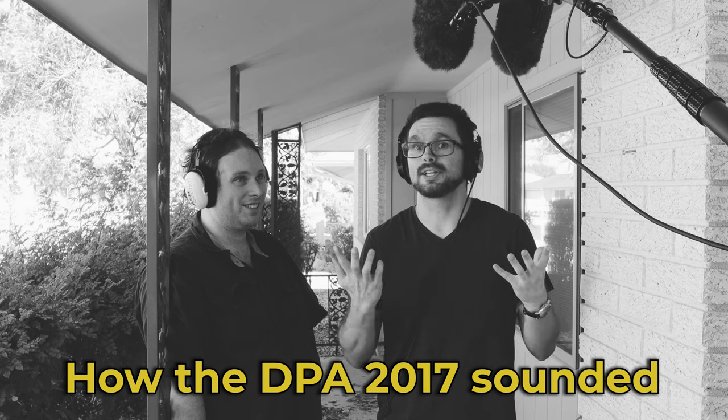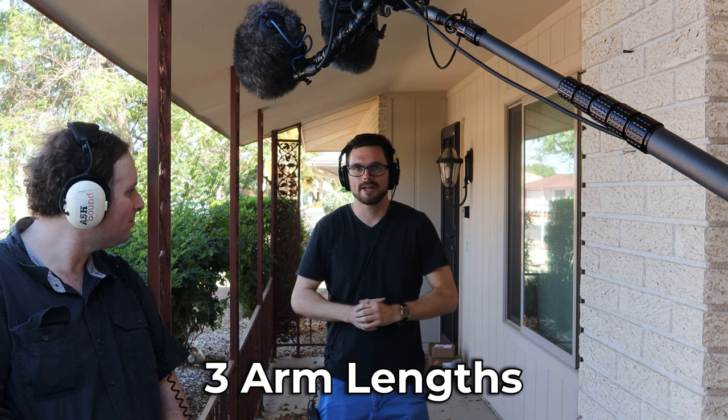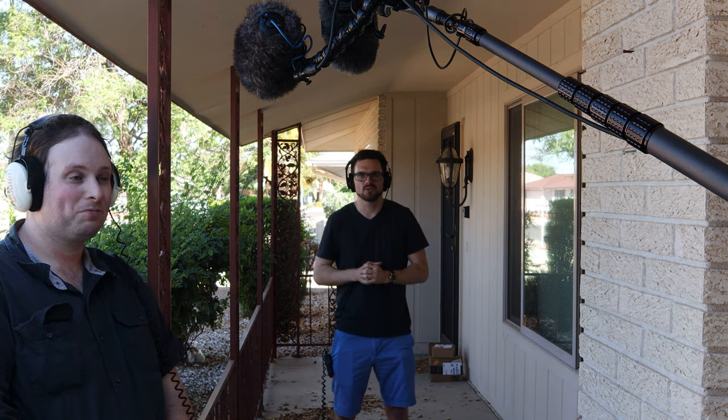Now my voice sounds really clear. It's definitely rejecting a lot of the noise we're hearing from outside. I know some birds are chirping in the background and there's wind in the leaves and trees — can't really hear that as much, so that's good. The directionality of this microphone is dead center towards my mouth. What if I back up a little? Now I'm probably like three arm lengths away. In this case, you would definitely want to use a lav microphone.